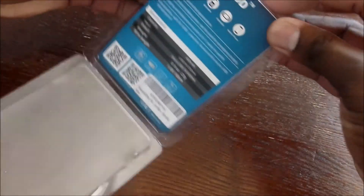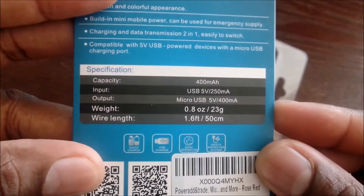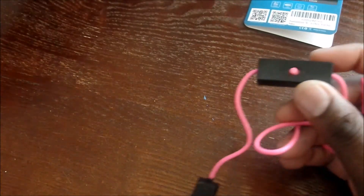Some of you might have seen this before but I haven't. It's got a 400 milliamp hour battery in there. As you can see, it's probably more of an emergency type thing — that's how I see it from the instructions.